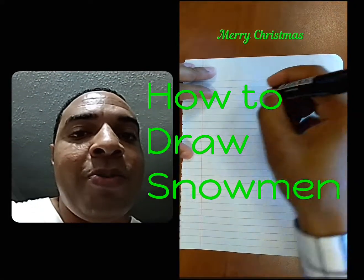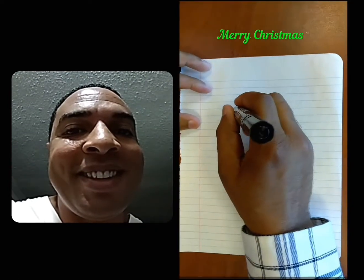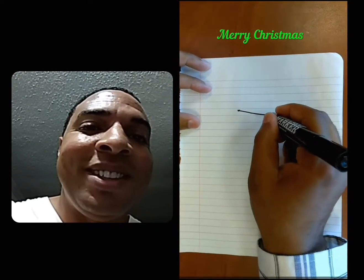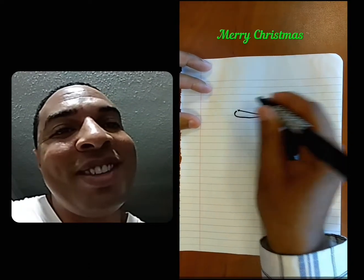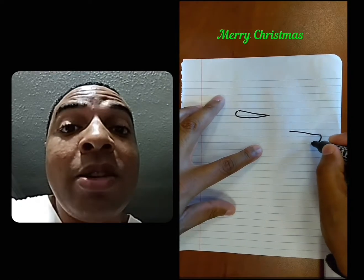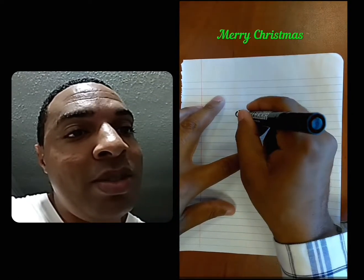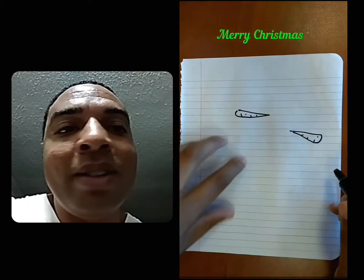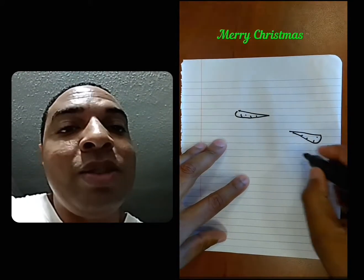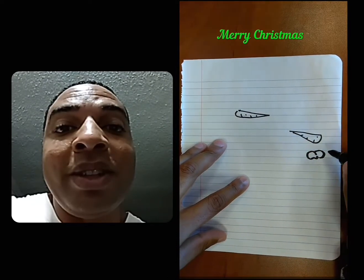Let's work on drawing some snowmen for Christmas. It makes you feel a lot of Christmassy. The first thing we want to start off with is the carrot nose. We want to make our nose look real, so let's make two different pictures of snowmen and put them together.